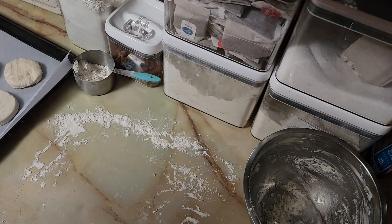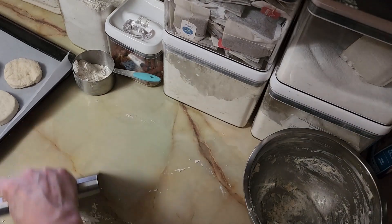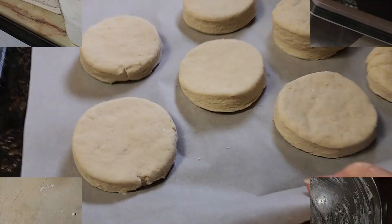Let me scrape this off — I love this potato cutter. I bought it years ago and it's my favorite kitchen toy. I use it to scrape off counters and cut potatoes, it's lovely.